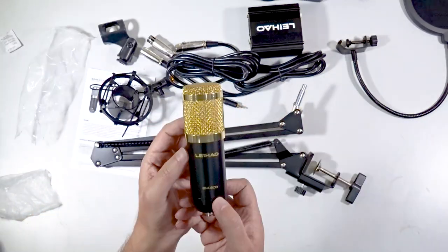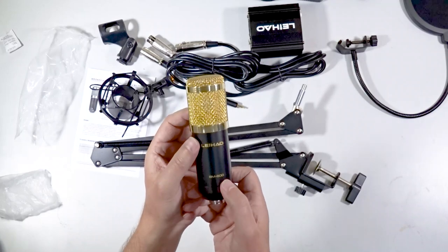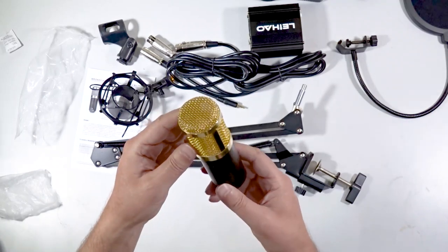And the microphone itself — the Leheo BM800 — fairly heavy. That's everything unboxed. There you have it; those are the components that you get inside the box. For those not quite familiar with all these audio components, I'm going to do a quick overview of the components and how to set it all up to get it to the stage where you can actually do a recording.